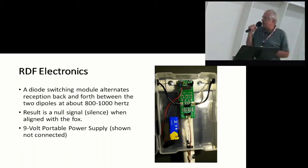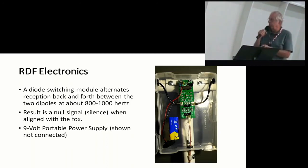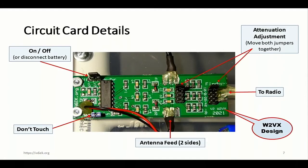This is the guts of what's in the box — a little diode switching module that alternates between the two dipoles. And the result is hopefully a null signal when you have the antenna pointed at the direction of the fox. There's a little 9-volt power supply that runs the whole thing. This is the details of the circuit card, with a little on-off switch up in the top corner. The antenna feed are the two top and bottom wires, and the antenna going to the radio is out of the bottom.